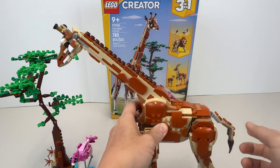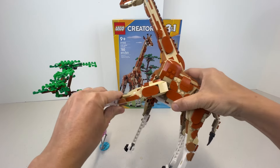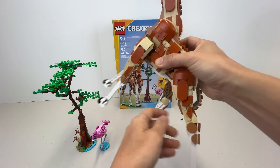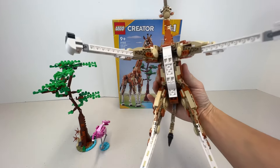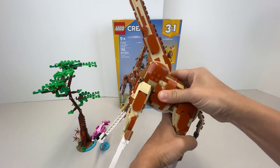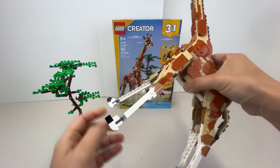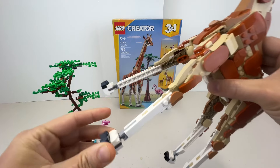The tail is also quite posable, and they did a really good job allowing the giraffe to be posed in different positions. The legs are quite posable too — you can move them, spread them out, and the back legs move fairly wide as well. Even the hooves have a ball joint so you can move them up and down. I love the posability of these.